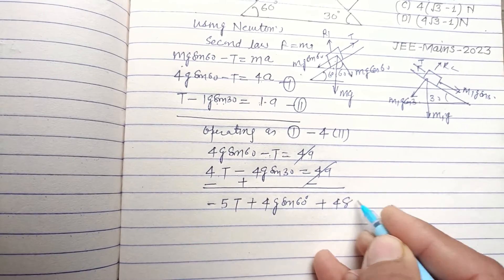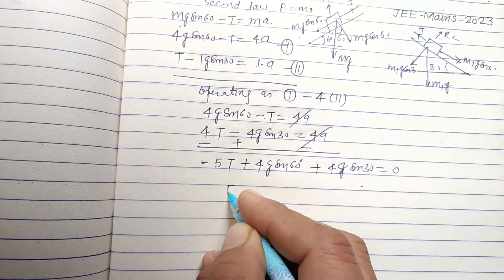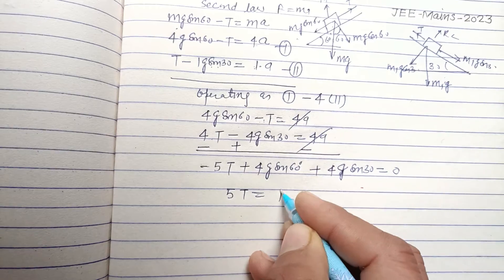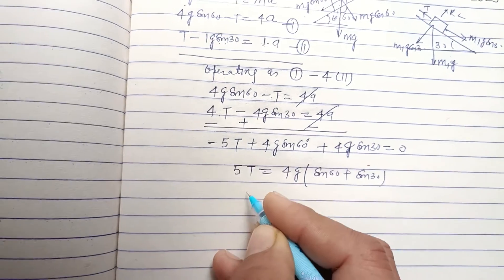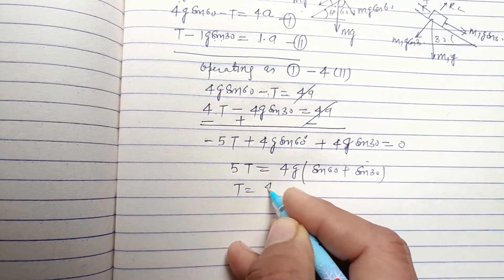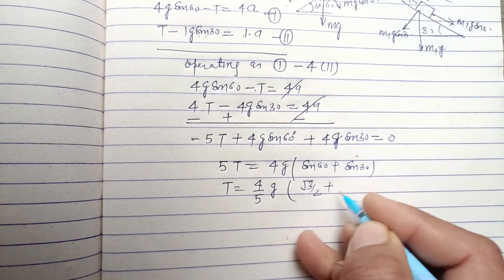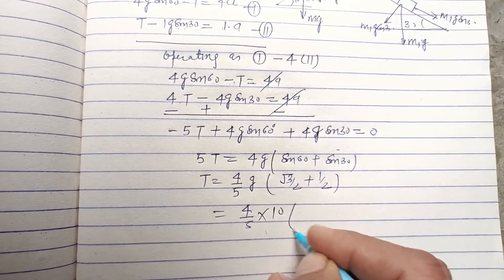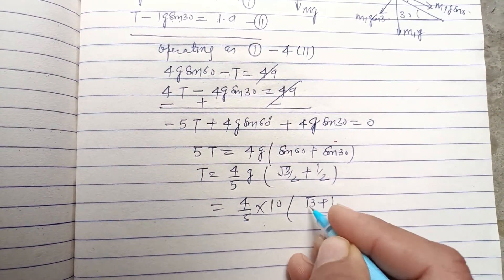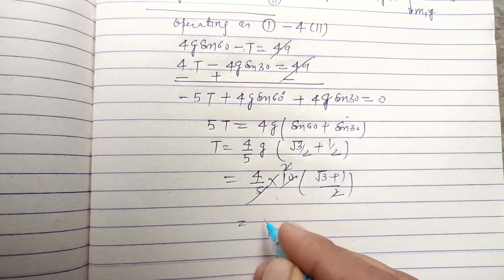After subtracting, 4g is common: sin 60° + sin 30°. So T equals 4 divided by 5 times g. Sin 60° is √3/2 and sin 30° is 1/2, and g is given as 10 m/s². This gives (√3 + 1) / 2, and then 5 × 10 × 4 in the calculation, so T = 4(√3 + 1) Newton.